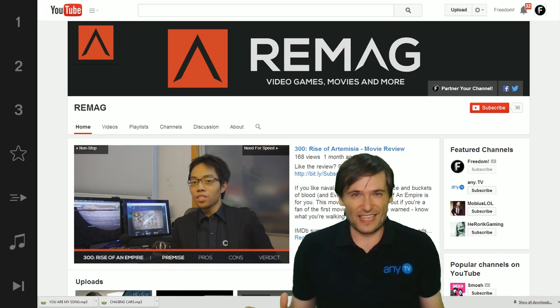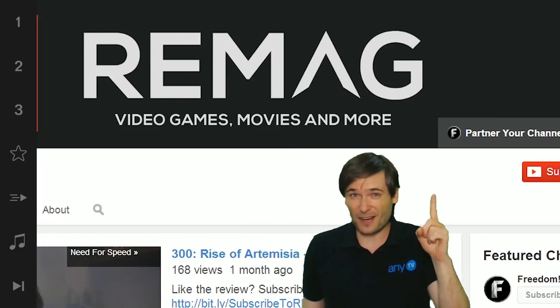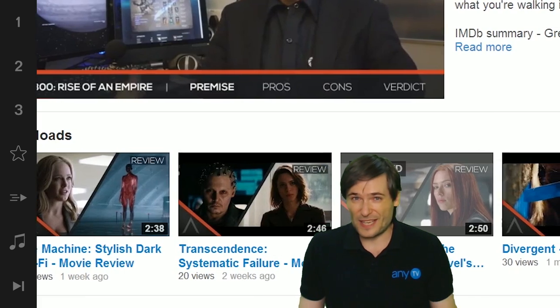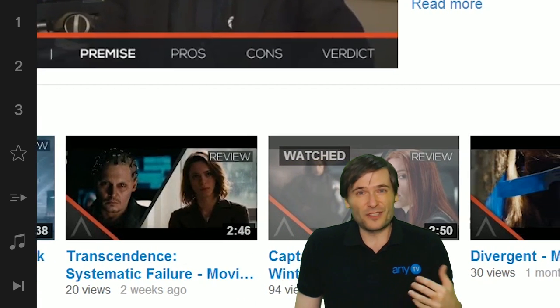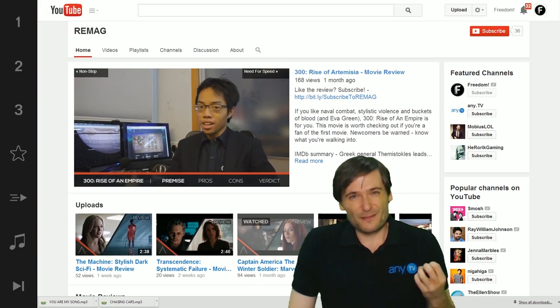What did he do right? Remag has an awesome channel banner at the top — very clear branding, it's 'gamer' backwards. If you scroll down and look at his thumbnails, he's got very clear, great thumbnails with his logo in the bottom left corner, so you can identify his videos in a list of thumbnails. And if you look at his videos themselves...